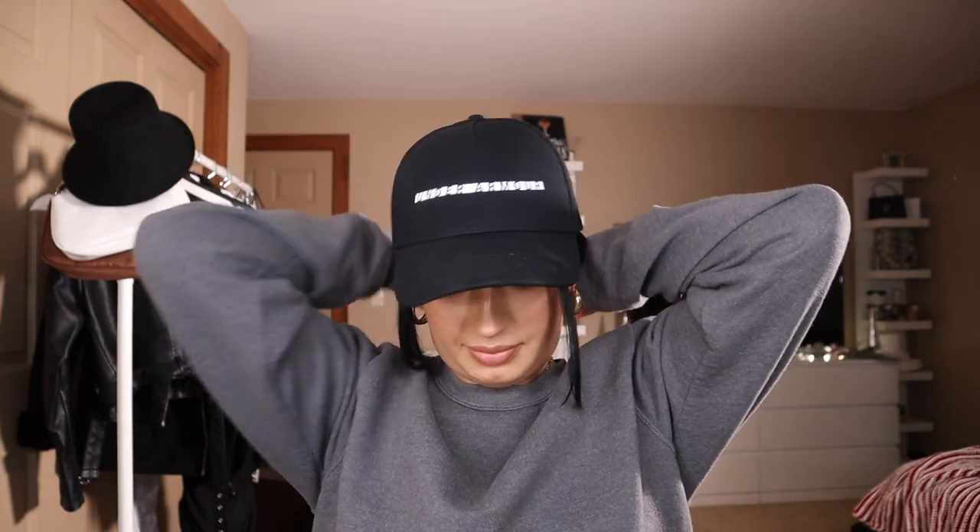I don't think I'm going to include this as a separate look, but I just wanted to show you guys that putting it in a low ponytail — if your hair isn't long enough to braid or something — it looks so freaking cute too. So that is another option as well.